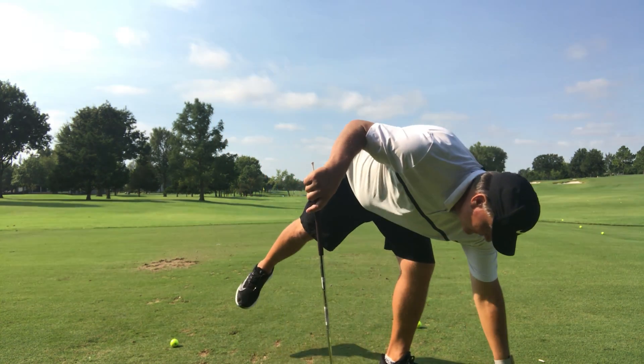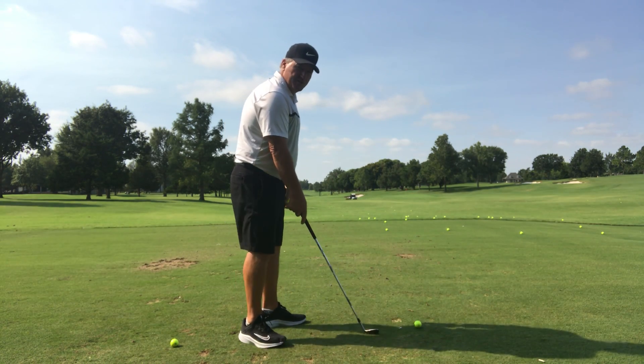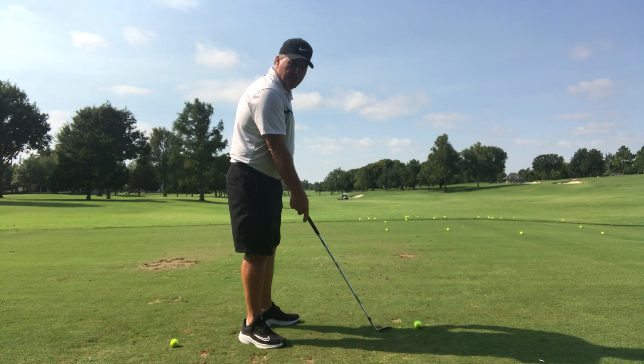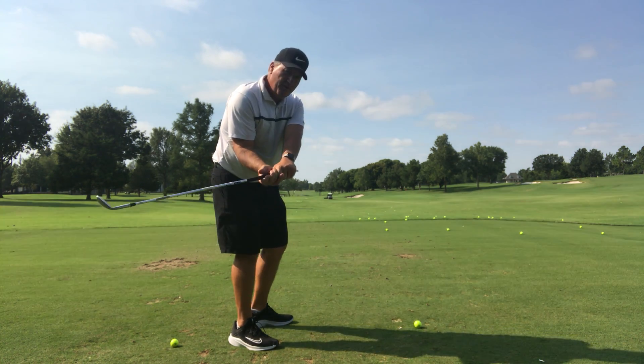Okay, number one — from what I call the target line view — is the student with forearm rotation. Whether it's the right forearm or left, if both are doing it, there's a lot of forearm rotation happening.